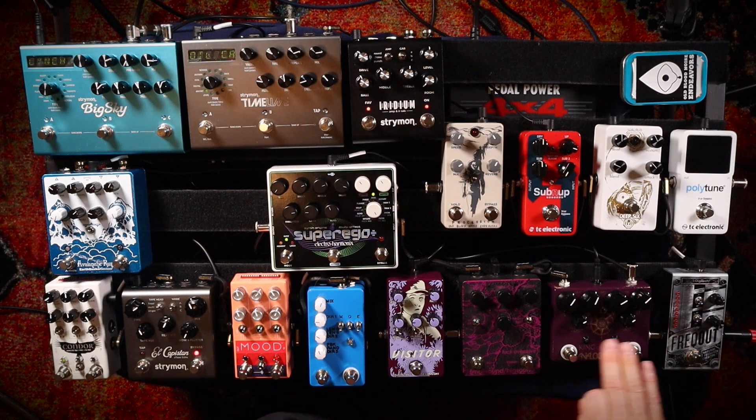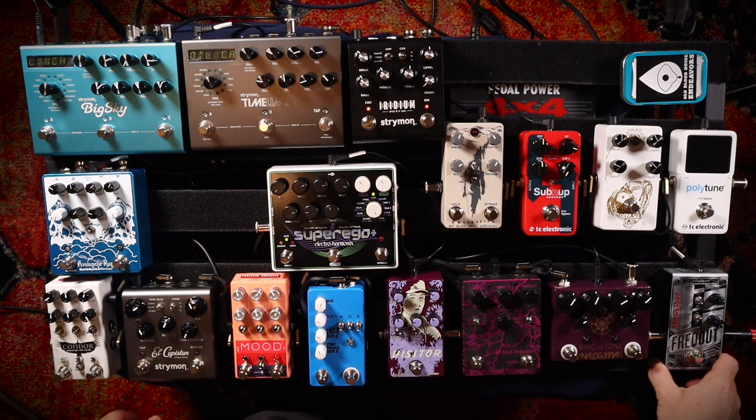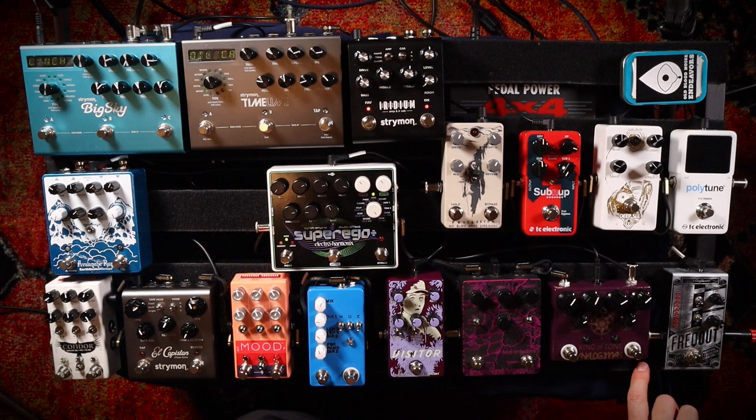I'm just going to turn it on right now so you can hear what it does. Here is the Freakout. I use this thing all the time; it never leaves my pedal board and I doubt it ever will. Even if I could get amp feedback, I would still keep this on my board because it's so cool to add that to your sound at certain moments. I'm actually curious what it would sound like on a bass — I've never plugged a bass into it, but maybe one day I'll try that.